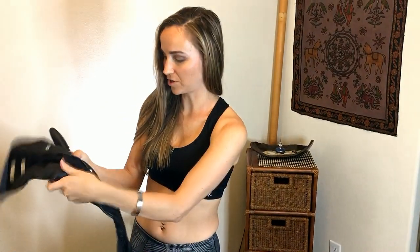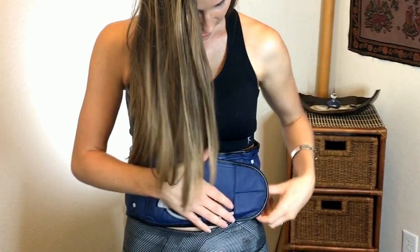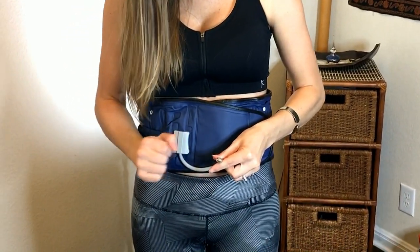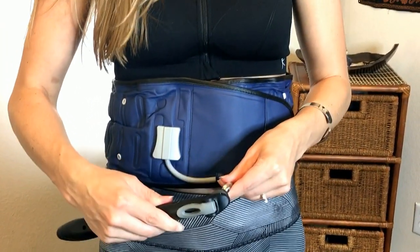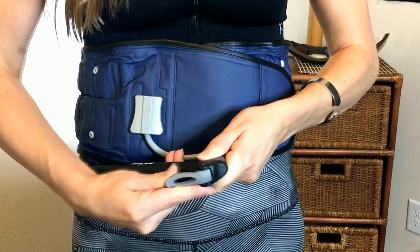So it comes with a little expander and then the belt itself, which you want to make sure that the cloth part is facing in towards your belly. If you have sensitive skin, you can always use a little thin cloth shirt. It also includes an air pump. I'm going to wrap this around my waist, getting it nice and snug. Here's the nozzle for the air pump, so I'm going to place the pump just right over the metal nozzle and then lift up on the lever.